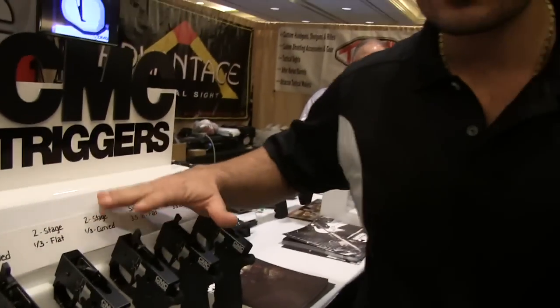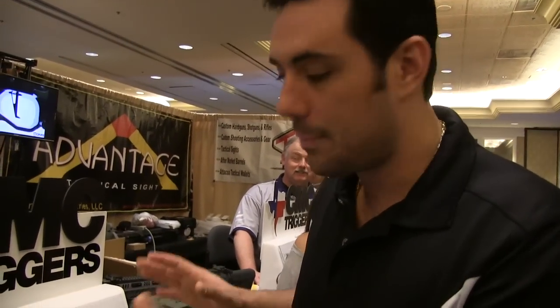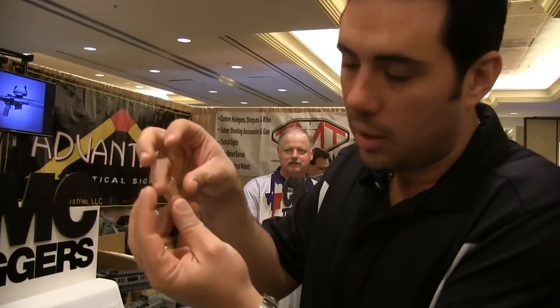We'll have a display like this at the shop coming up pretty quick here. You'll be able to come by the shop, get your hands on them, feel the actual trigger — so you're not trying to play with it in a little housing. This is Malik over at Modern Pond. Stay safe.